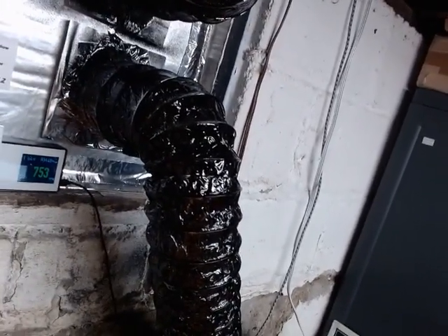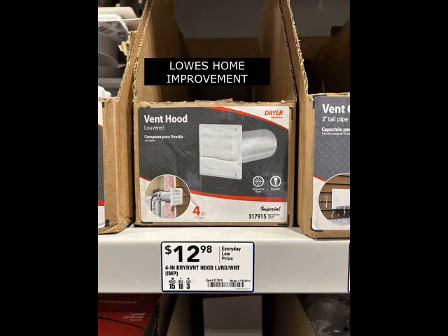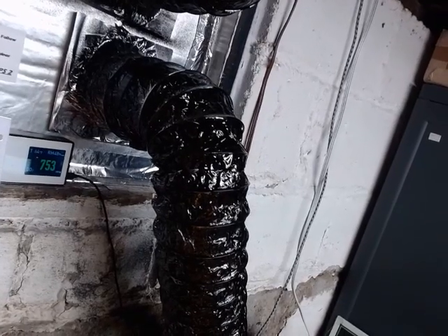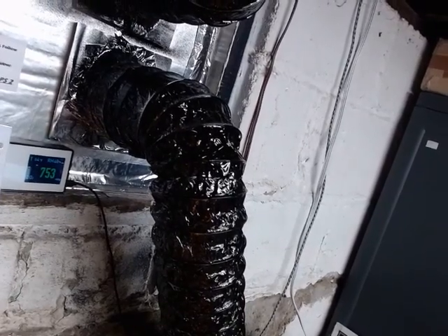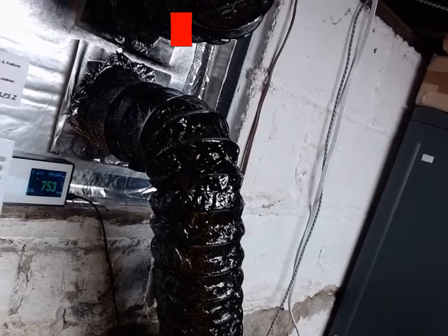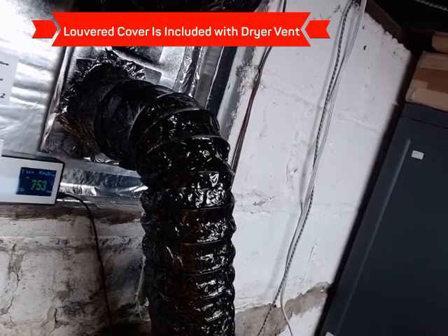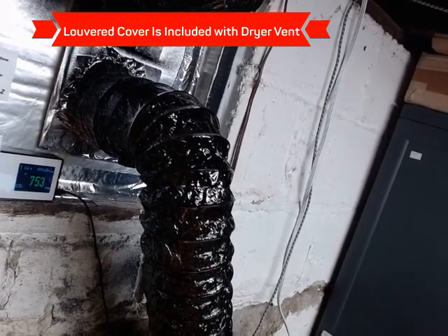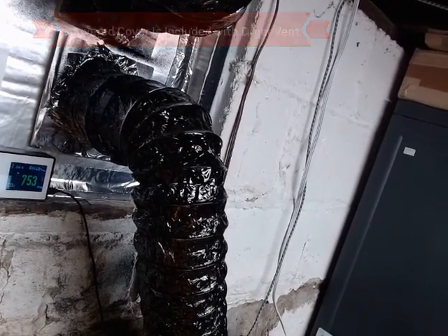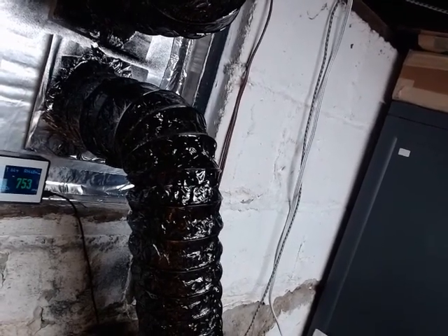It comes up and right here it goes into the dryer vent. It goes through the opening, and then on the outside there's a louvered cover that, when you turn it on, the louver cracks open and lets the air out. When you turn it off, it closes to keep anything from coming in.